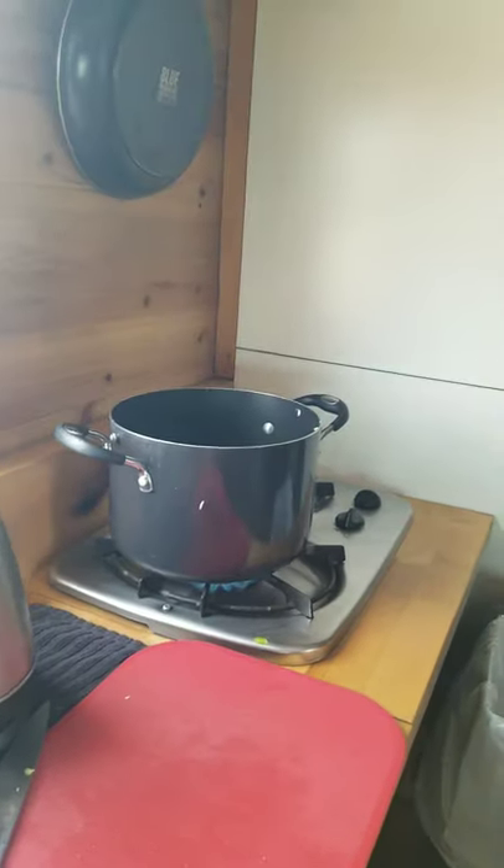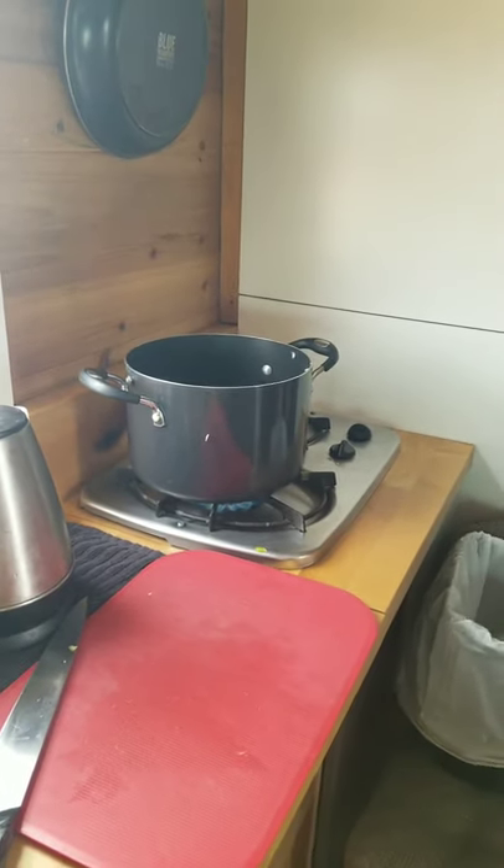Fire up the stove on hot heat. When it gets hot, start stirring.